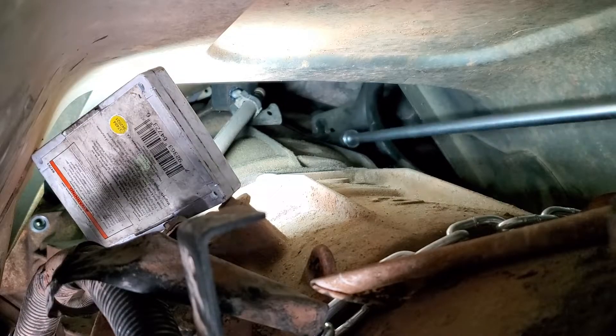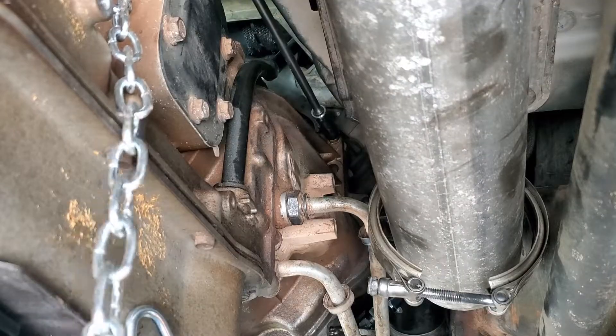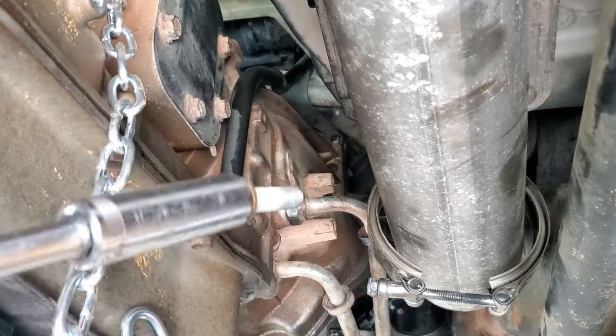The very top bell housing bolt has the breather bracket on top of it. I let the jack down a little bit to angle the transmission down enough to access it with the extension stack-up, then removed the bell housing fastener behind it along with the other two toward the top. The last one is sort of hidden right above the starter and below the dipstick bracket.